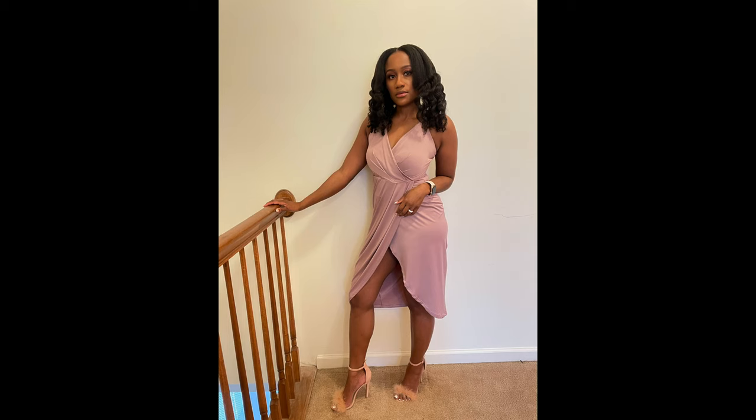Hey y'all, it's Cammy Jay Official, welcome to my video. To my subscribers, thank you so much for subscribing and vibing to my videos. To anybody new here, welcome — I do natural hair, beauty, and lifestyle videos. If you like this video I hope you'll consider subscribing to my channel. In today's video I'm going to be bringing y'all a soft glam makeup look, so stay tuned.